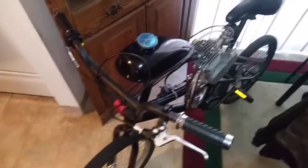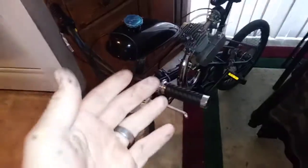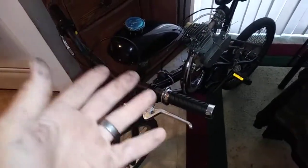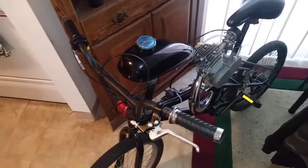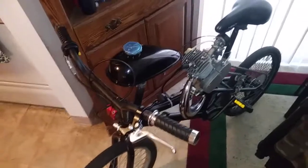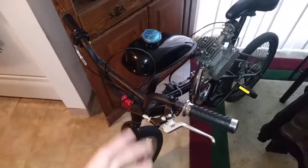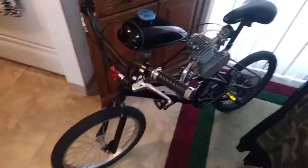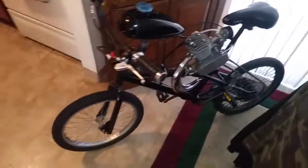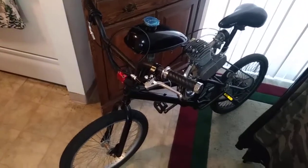30 miles per hour surprised me — I was only expecting maybe 22 to 25. It still needs proper jetting, it's not even broken in yet, so it's four-stroking a little bit. Once I get it jetted right it might be like 38 miles per hour just the way it is. But anybody who wants to know, there it is — got the 80cc bike motor on the 20-inch. Like and subscribe if you want to see a run video, just let me know.